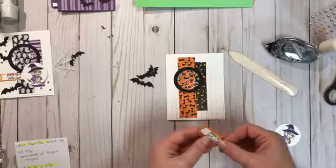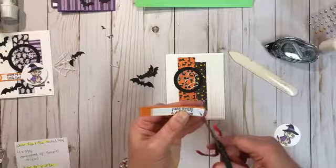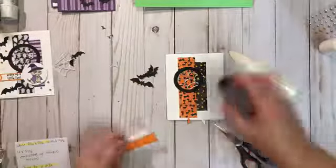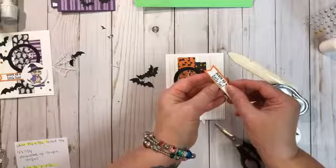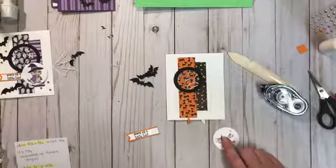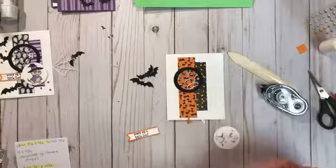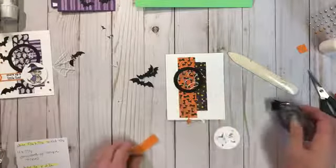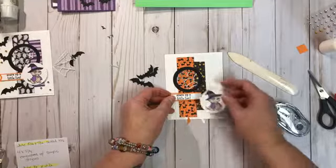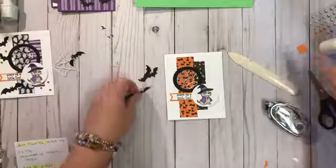I need to cut the banner for these pieces, so I'm going to line up the ends of both pieces and cut the banner at the same time. Once I cut it, I can move the white one back and they line up perfectly. I'm going to adhere the white one onto the pumpkin pie piece and cut just a little bit off because it needs to fit behind the dog. We're going to put the dog on with a couple dimensionals, and then I'll push the dog down and tuck the 'Scare Up a Little Fun' banner underneath.